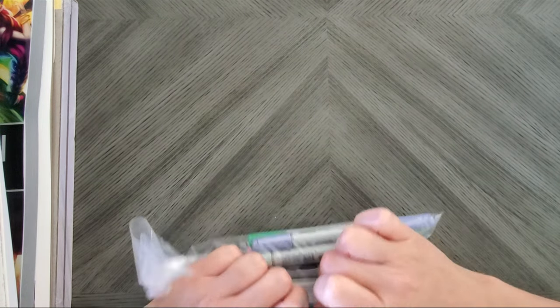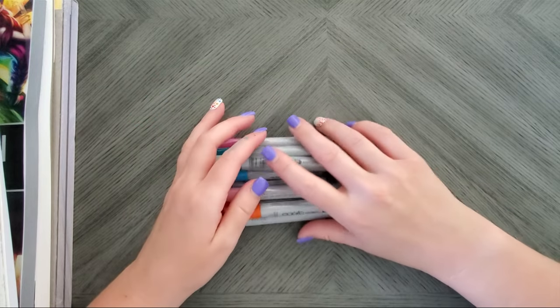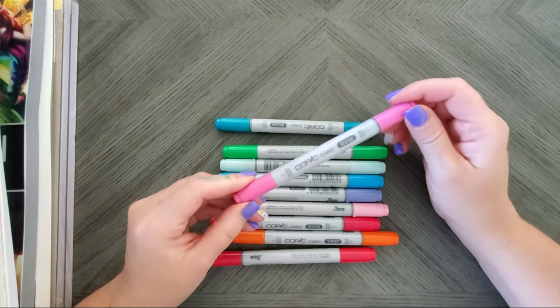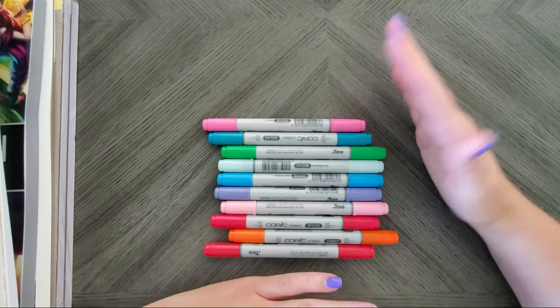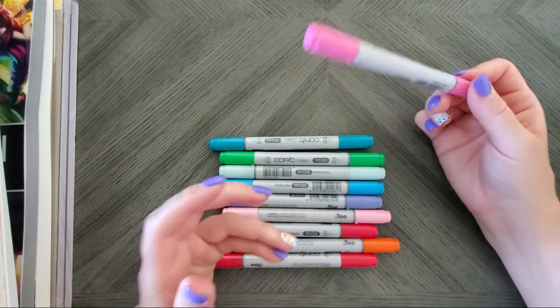As I said, every month I buy 10 Copics. This month I'm trying something a little different — I've been buying the Sketches, but those are about $5.99 each, whereas the Chaos are around $3 something, so I can get 10 of these without breaking $40, whereas the Sketches would be around $60. Now the Chaos hold less ink, but when it comes to buying refills it's not a big deal — I'll just refill it more often.